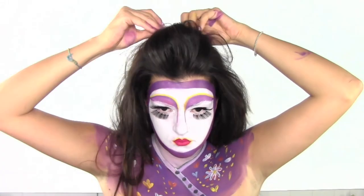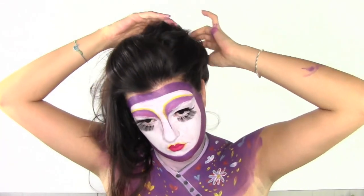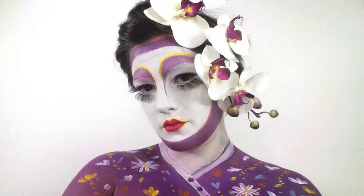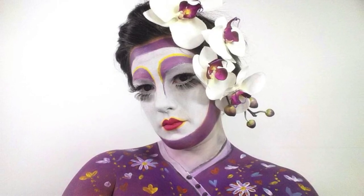Moving to the hair — I combed lots of it, divided it into three sections, and clipped it at the back. I added an orchid flower, and that's the finished look.